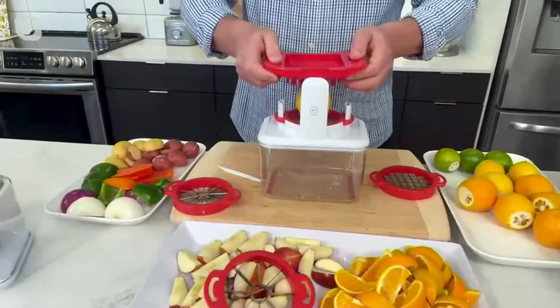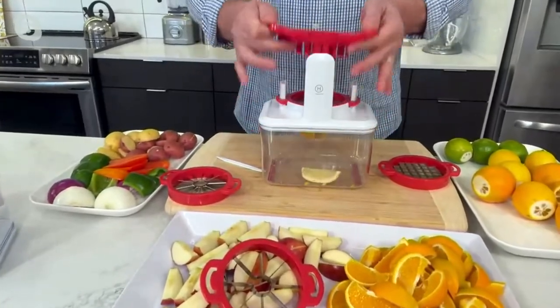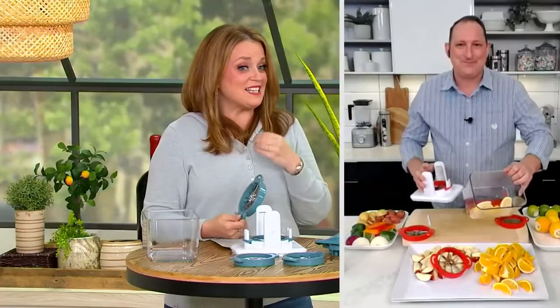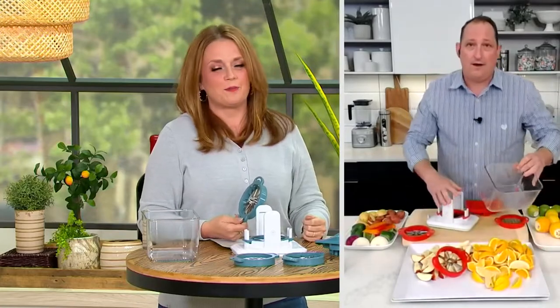I could have eaten those in the van on the ride to the game, just saying. I would wreck some oranges on the way to play soccer, which made no sense — you're supposed to eat them after to help replenish. But if I sat near the bag of oranges in the van, I would eat them all the way to the game. I know, I was that person. I still am that person.